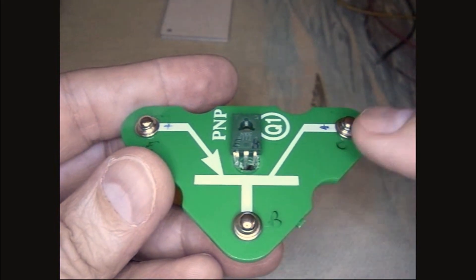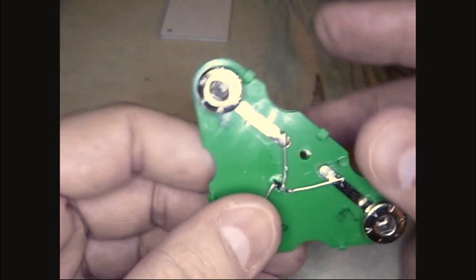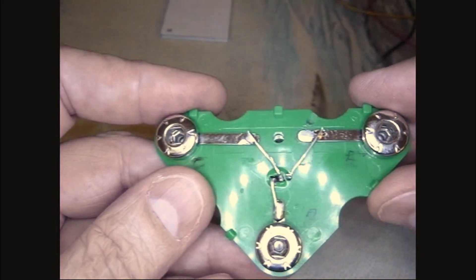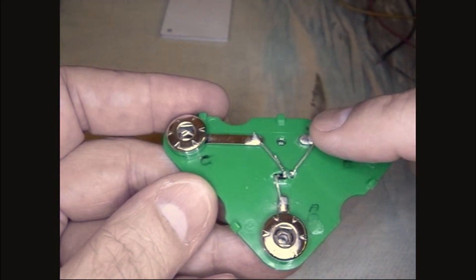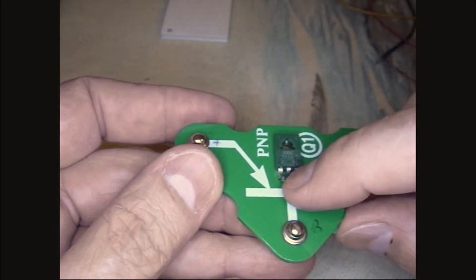Here it is in place. You can see I marked this one collector, base, emitter and then marked the other one emitter, collector, base across here so I wouldn't get them confused while doing it. They're all soldered in place — just soldered the leads on there, keeping in mind that the old transistor's leads were in a different order.